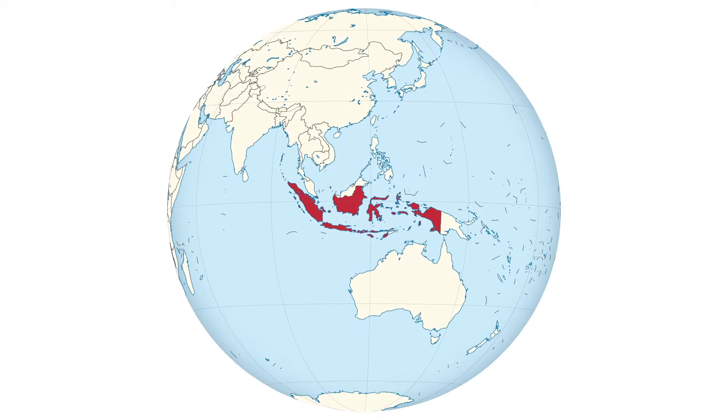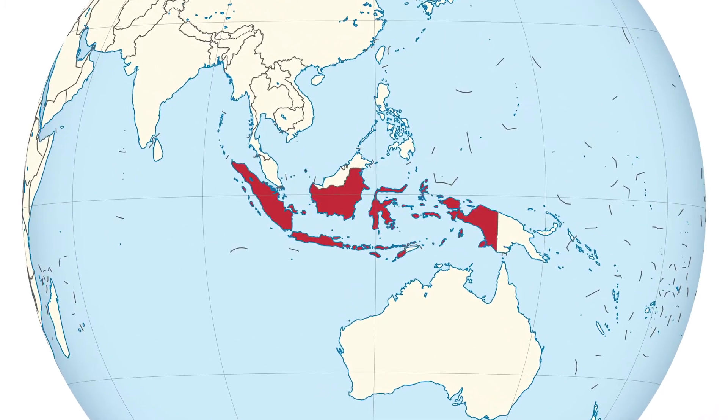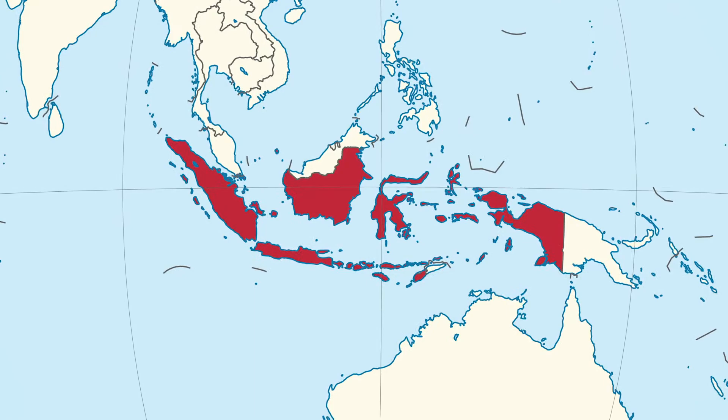Indonesia is a country in Southeast Asia and it is made up of over 17,000 islands. It sits right on the equator so it has a tropical climate with diverse plants and animals.